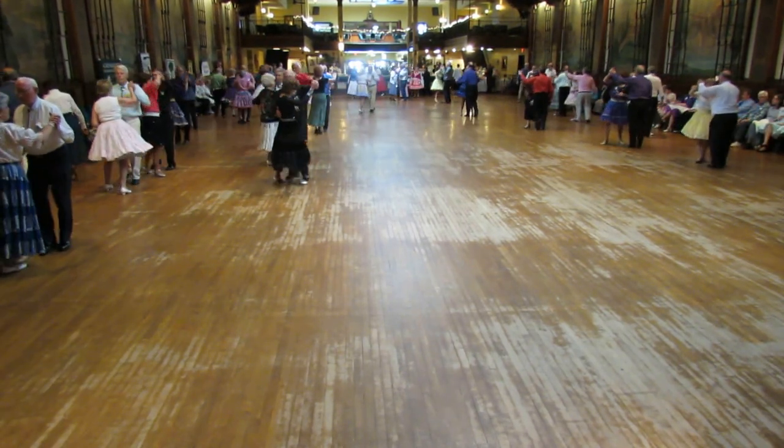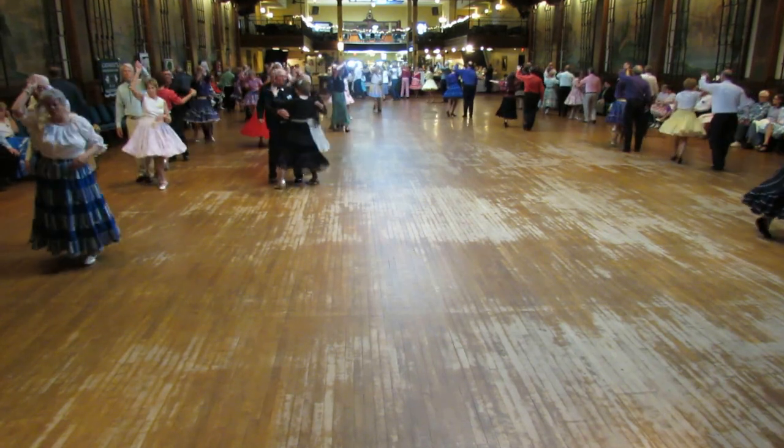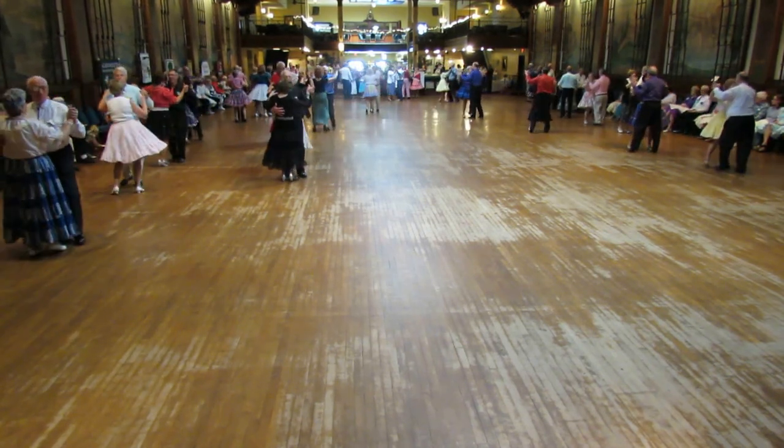Start your box — ladies — circle box, then you keep boxing. Finish the box, forward waltz.